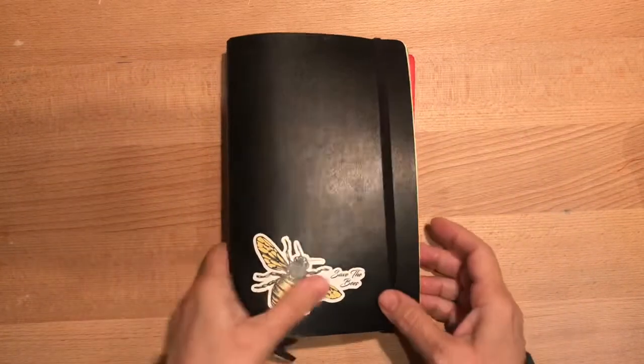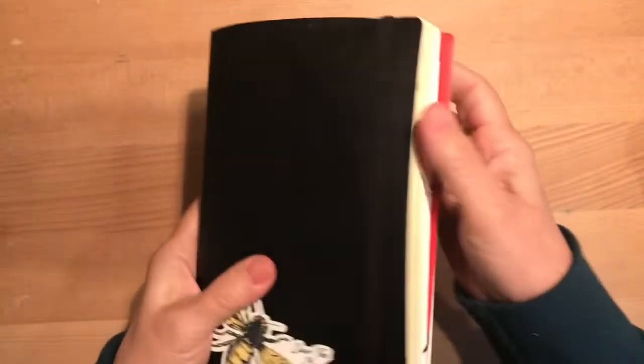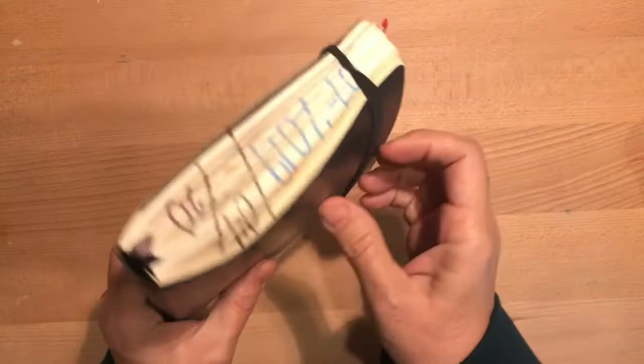Hi everybody, it's Gail from Gail's Bookish Things. I wanted to do a flip through with you today and just show you another quick little project I've been working on.